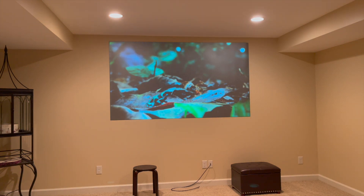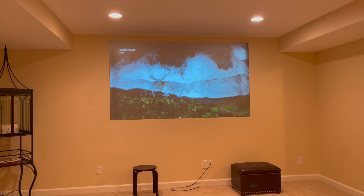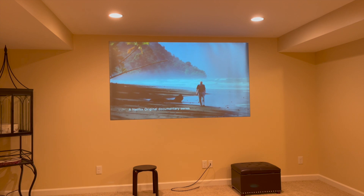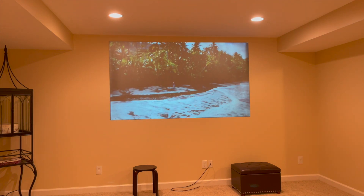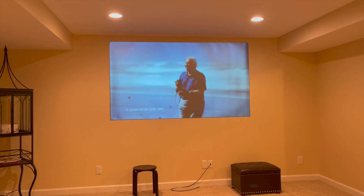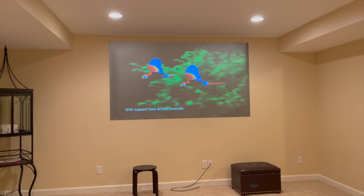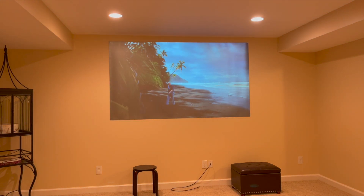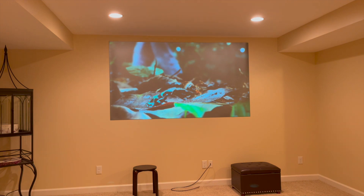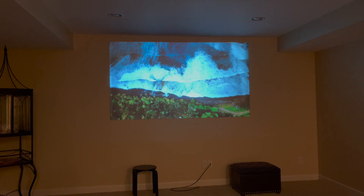This is with all of the lights on in the background and on the sides. This is with lights on in the back of the room.